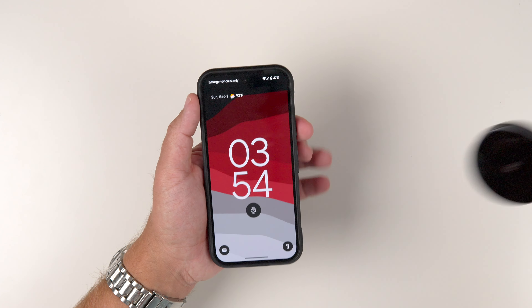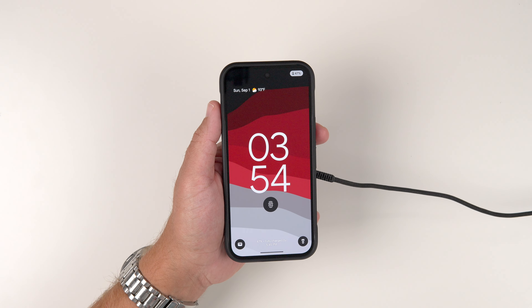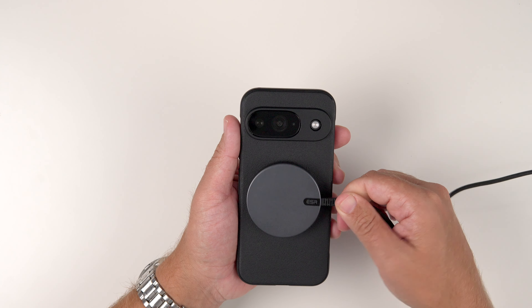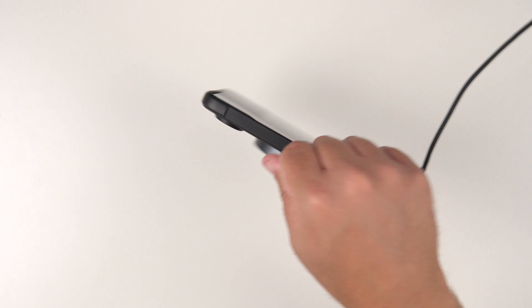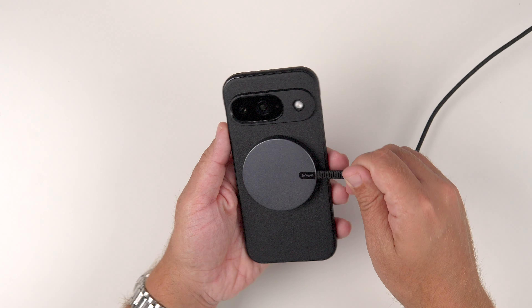Let's go ahead and grab my MagSafe charger and slap it on there. As you can see, it is wirelessly charging, so there are no issues at all with that. The magnetic strength is very, very strong — you can see how it just finds it and stays on. Even wiggling it pretty hard, it's just not falling off.